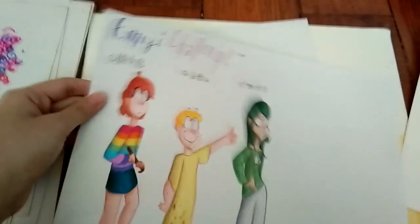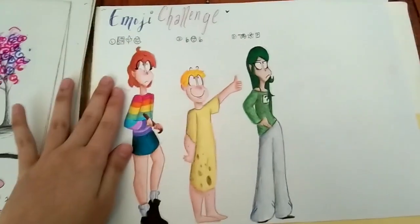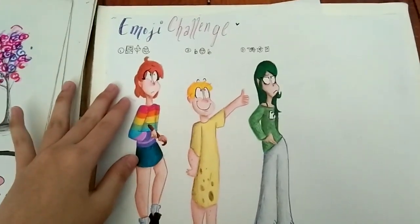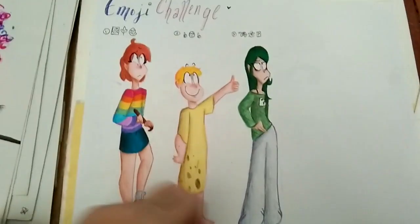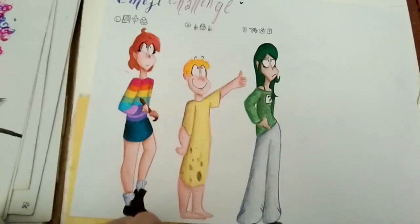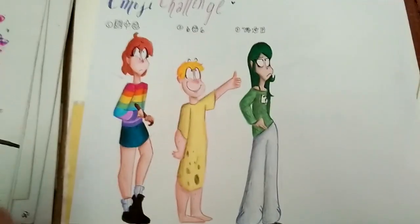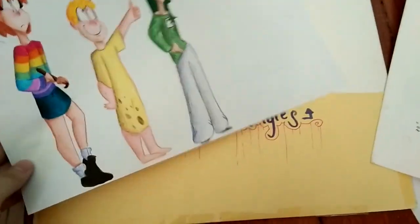Emoji challenge. I showed this on Framecast. Basically people give me emojis and I make characters out of them. This challenge is really good if you want to squirt your creative juices - it's good for character design. You want to practice different body types? Go on ahead. It's just a really nice challenge. I still do it in my free time.